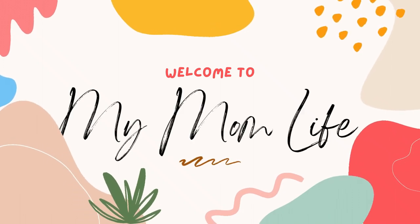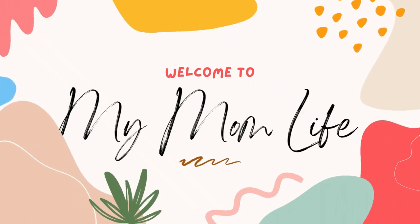Hi, welcome back to my mom life. If you're new here, welcome. I'm Jordan and today we are making Hello Dolly bars.